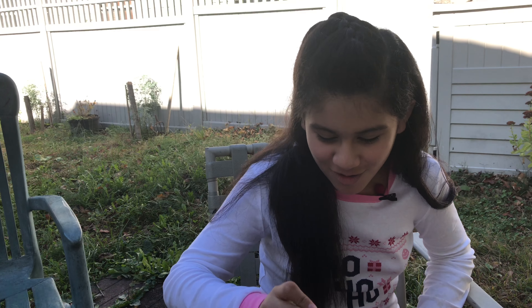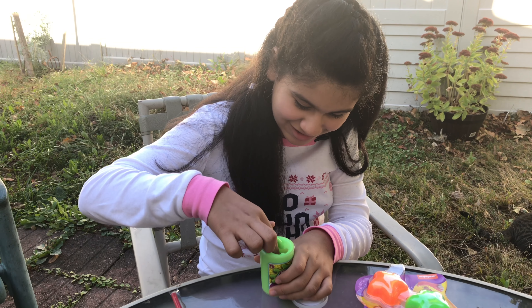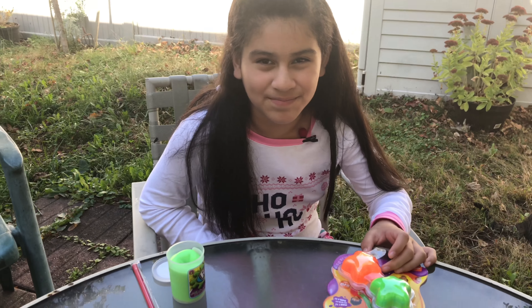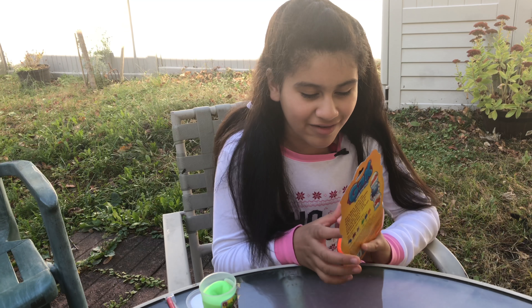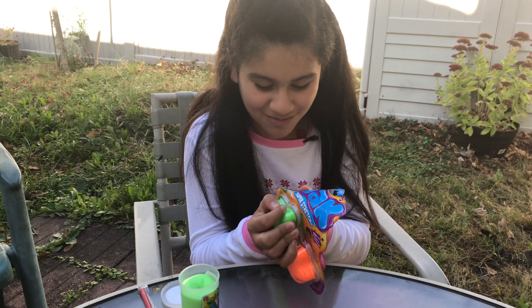Hey, welcome back to my channel. Today I'm gonna open it now, let's see how it is. We're gonna open up this Gax Super Stretch — let's open it.